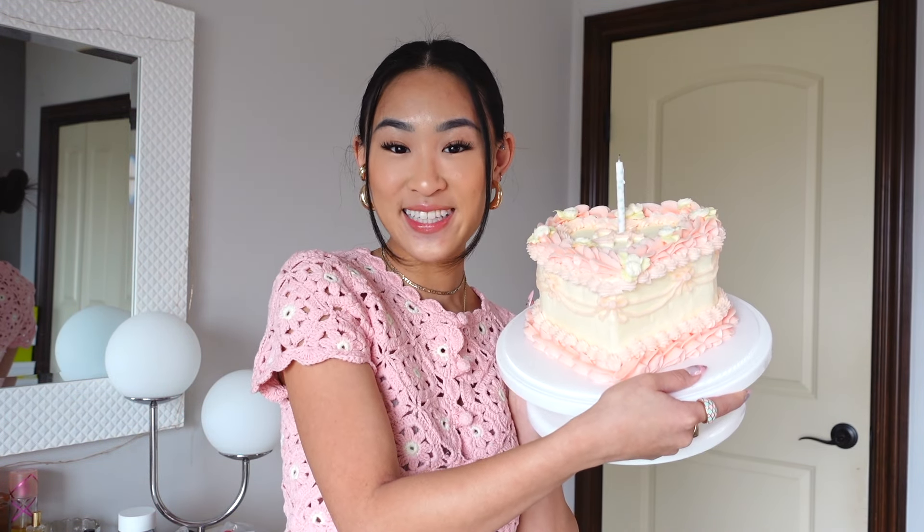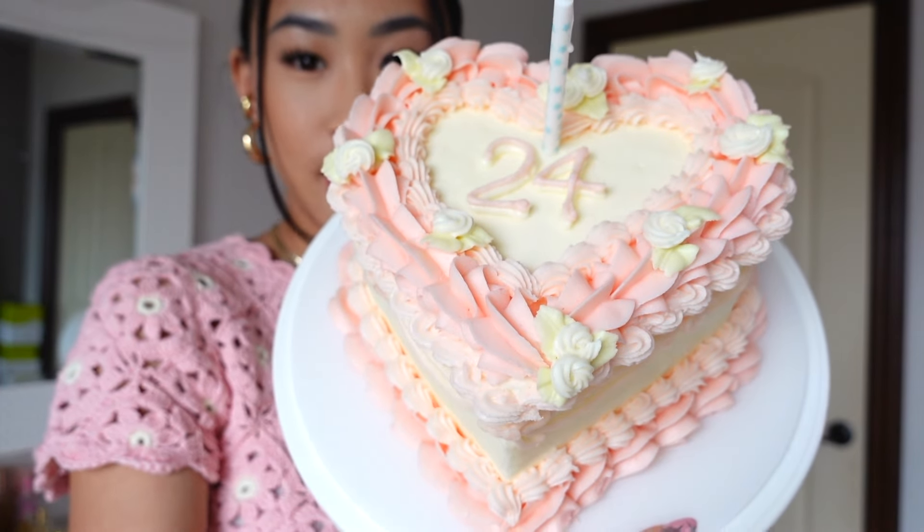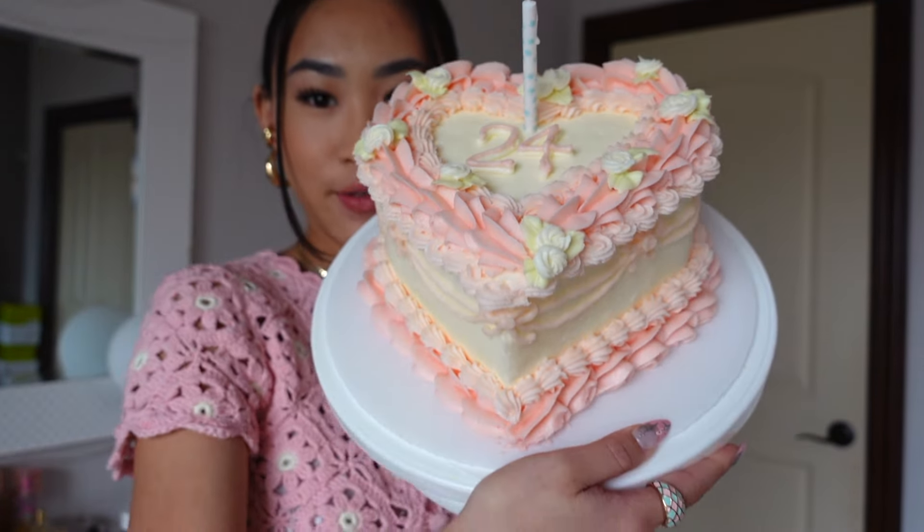What's up guys? Today we are making the viral Pinterest cake. Look at this heart-shaped beauty. Is she not the most stunning, gorgeous cake you've ever seen?